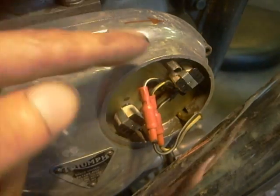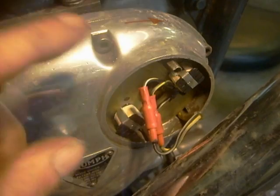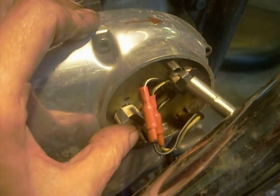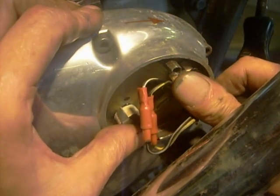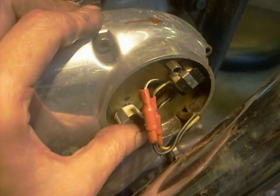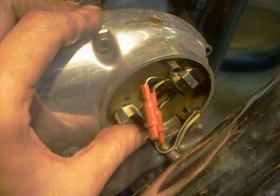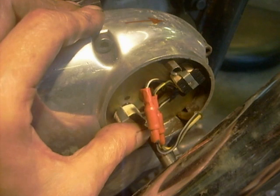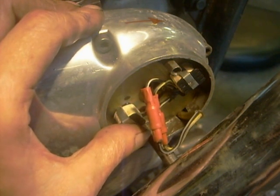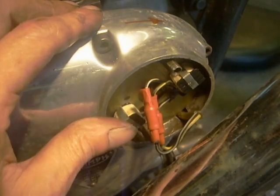The camshaft rotates that way, so to retard the timing - the marks are on the other side - I want to turn the stator plate the same direction as the camshaft turns, just by a little bit. I'm only going to do it a midges, a tiny bit. I've done that - maybe a degree or so. We'll see what that looks like. Give it a little nip tight, and then I'll keep it on this tripod and go right on the other side.